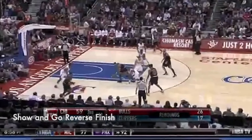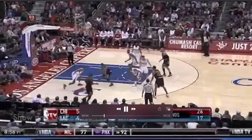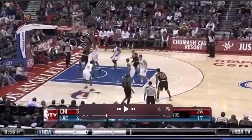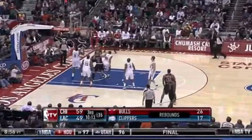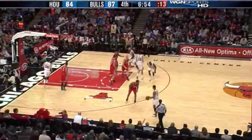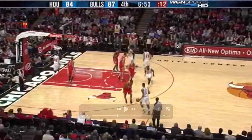Part one featured his slide-by finish. Part two is his show-and-go reverse finish. Right at this point in the paint, he recognizes over that right shoulder the shot blocker coming down to block his shot at the rim. He's going to show the ball on the left side, and then finish on the other side with his right hand — a show-and-go finish.